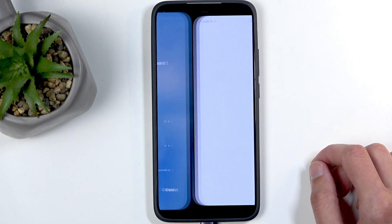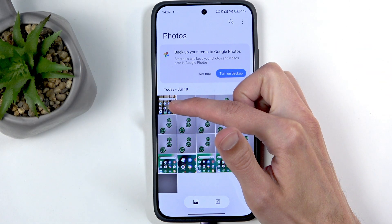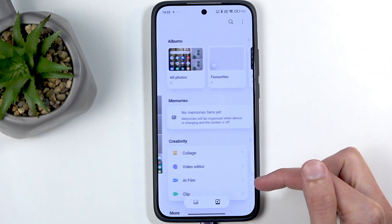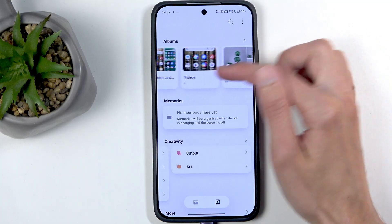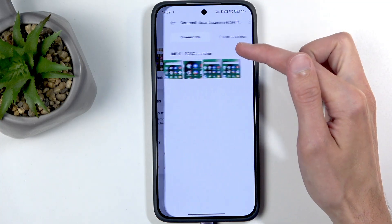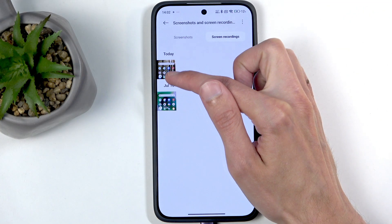There's a protection here — there we go. We can see our screen recording is visible right here. We can also find it under albums, and there should be an album called Screenshots and Screen Recordings. There are two tabs, so make sure you select the correct one, and you can see here it is.